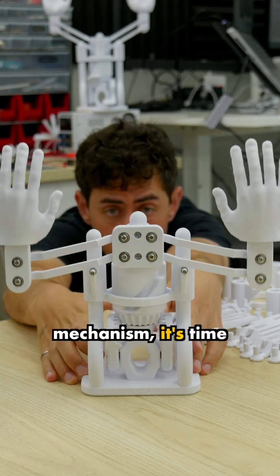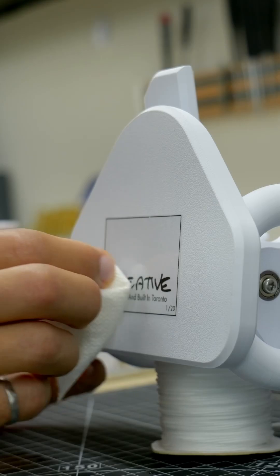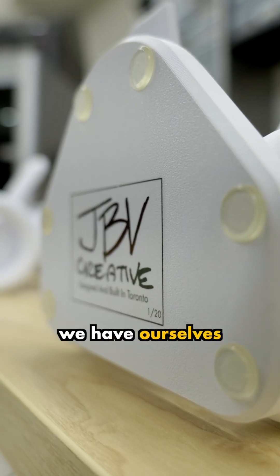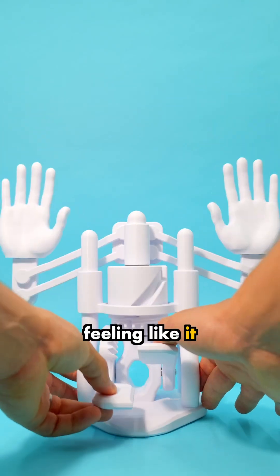After a quick check of the mechanism, it's time to move on to the finishing touches, and of course it wouldn't be a piece of art without a signature from the artist. And with that, we have ourselves a kinetic sculpture that allows you to raise the roof whenever you're feeling like it.